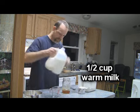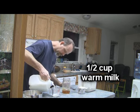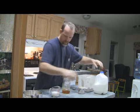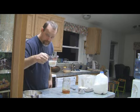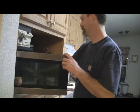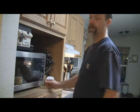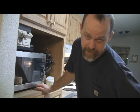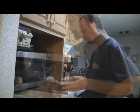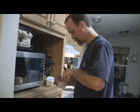Next I'm going to take half a cup of milk and warm it up in the microwave. This will help the honey to dissolve and melt and combine with the milk. Ouch! That's hot enough.